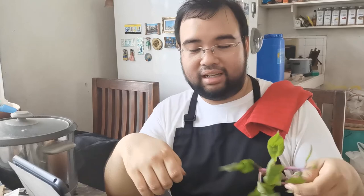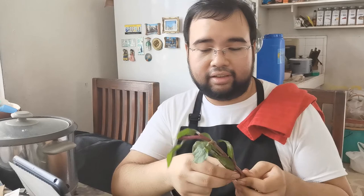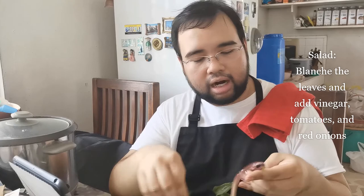I remember the first time I cooked this was when I was in high school — I've been eating this even as a child. My mom loves this. I think we're the only two people who eat this in the house. We use it in salads as well — you just have to blanch it with hot water, then add some vinegar, tomatoes, and red onions, and it's good to go.